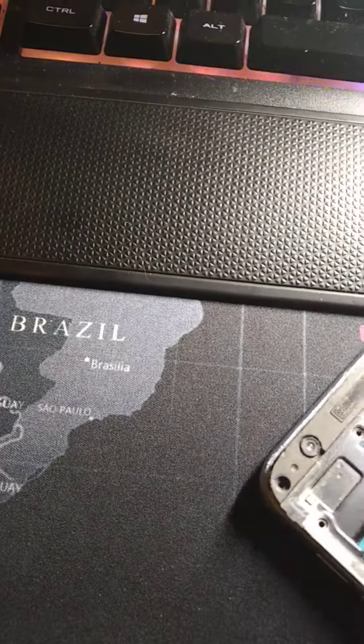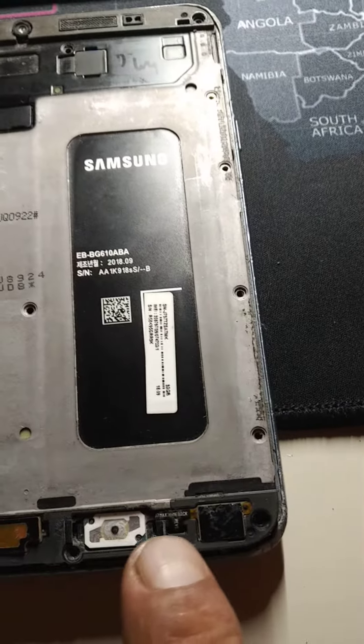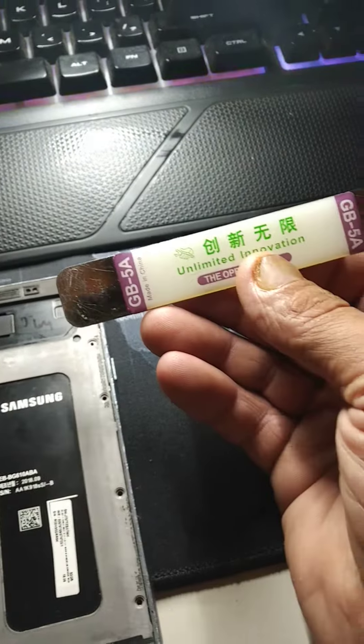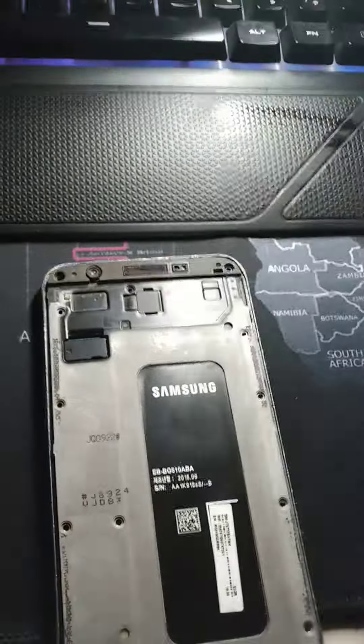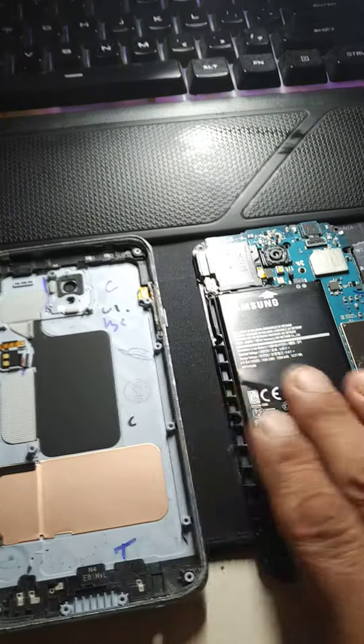So to get this off, you got to take off all the screws all the way around it. This is the main key right here — get it up on the side and just go along the side, right here on the top, and pop it out. Once you get all the clips loose, then the motherboard and battery come off the back of it. So that's pretty much how it's done on the J737.